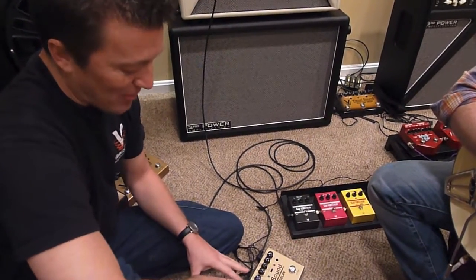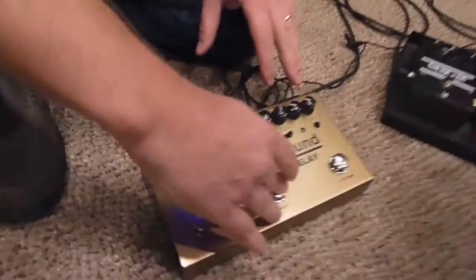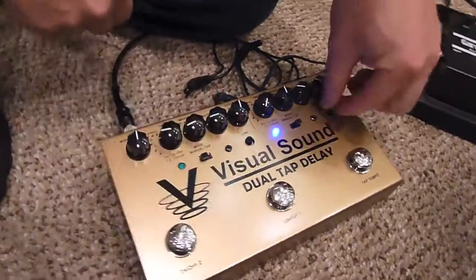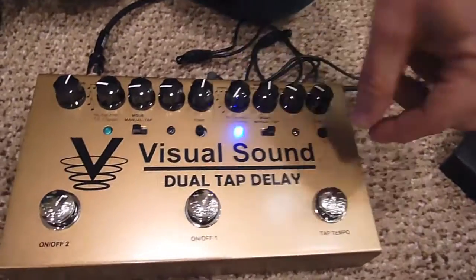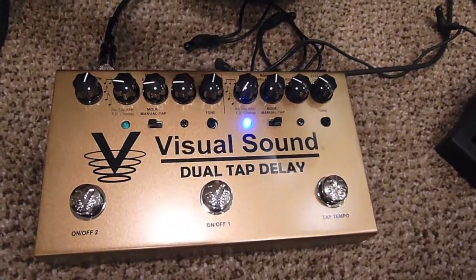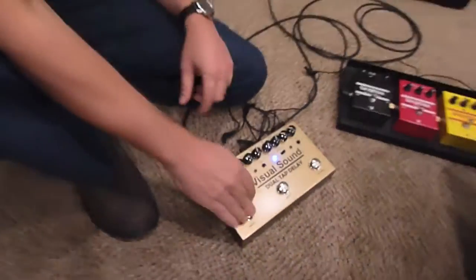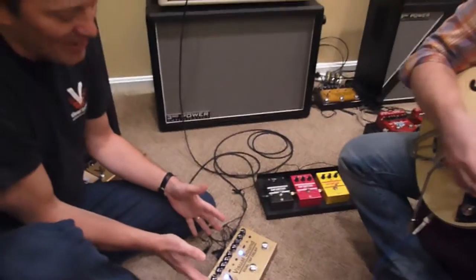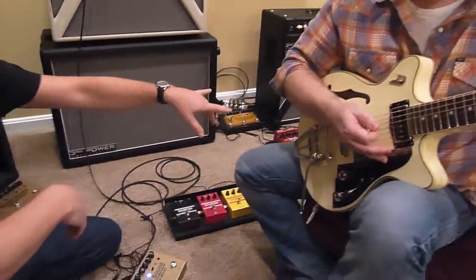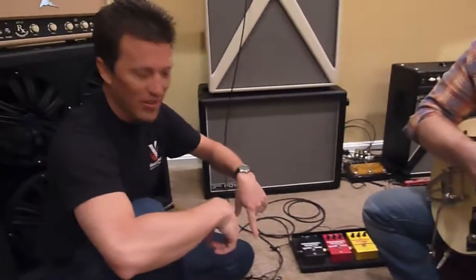We're going to add something to that chorus verb on channel two. We're going to add a rolled-off tone with it, because each channel has its own tone knob. Roll off the tone on channel one and have just a roughly 250 millisecond delay — about like that. Then we'll add the chorus verb. We've got some Root 808 going into Open Road, going into the Dual Tap Delay.